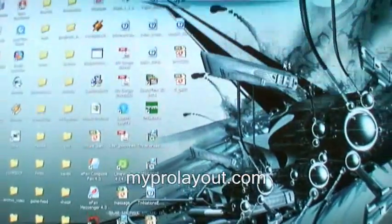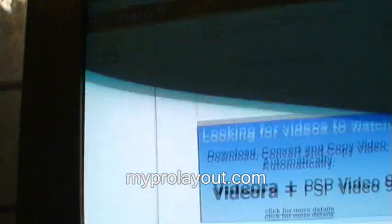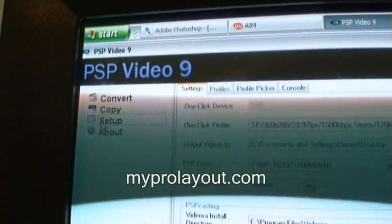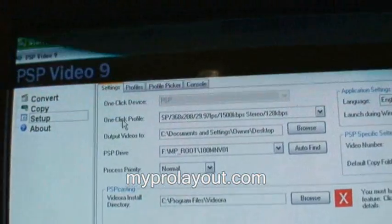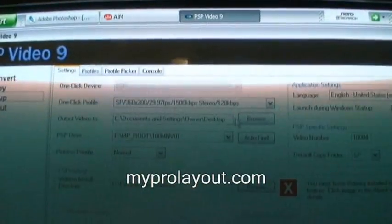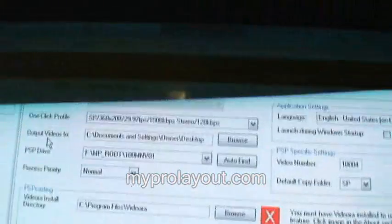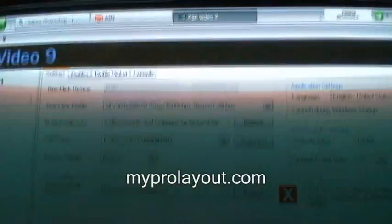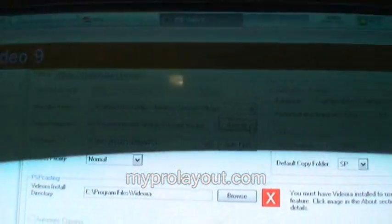Open it up — here it is. Then you go to Setup, right over here. Under Output Video, this is where you want the video to go after it converts. I just have mine go to the desktop — you just click Browse.